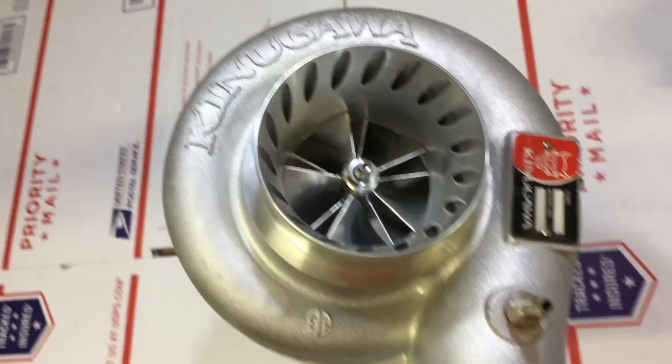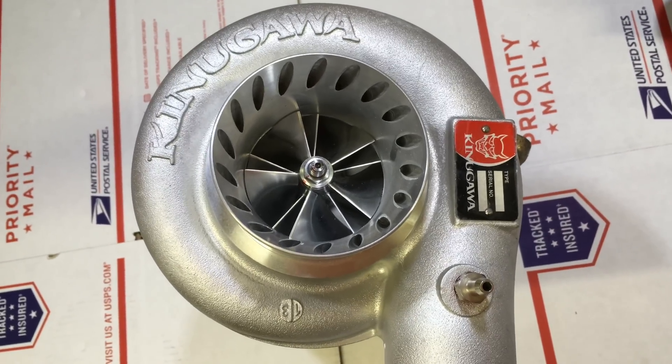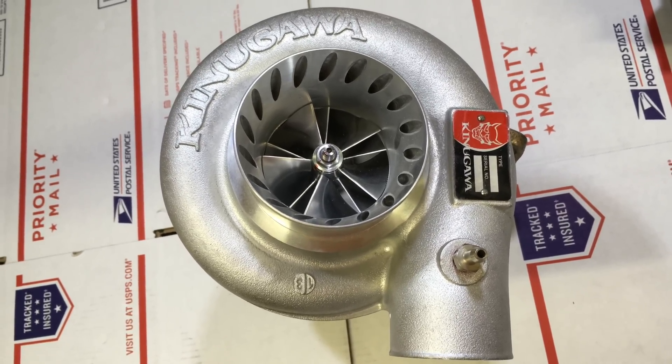This guy already bought these parts for the compressor housing and wheel. Basically what this is is a five-blade 60-1 compressor wheel, 59 by 76 millimeter.